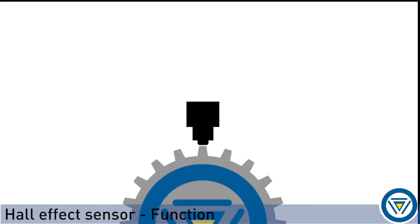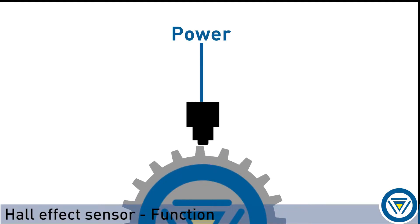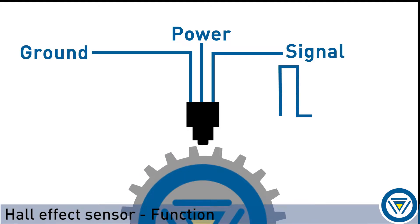Most manufacturers utilize 3-wire Hall Effect sensors. One wire being powered to the sensor, one wire ground to the sensor, and one wire is the sensor signal.